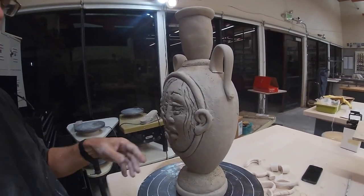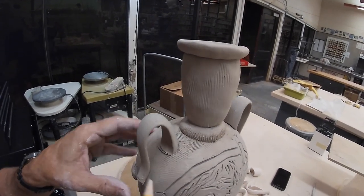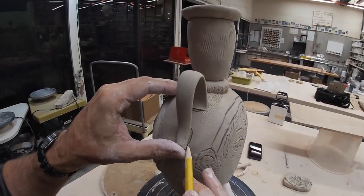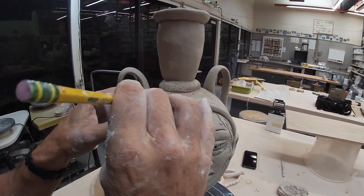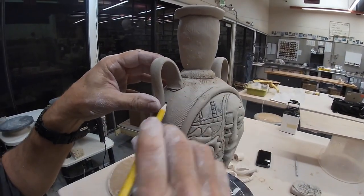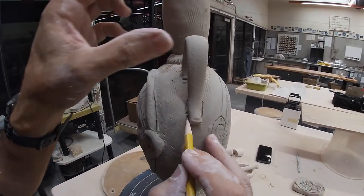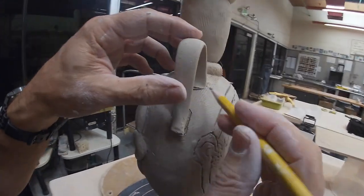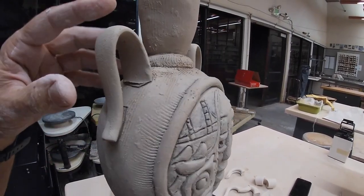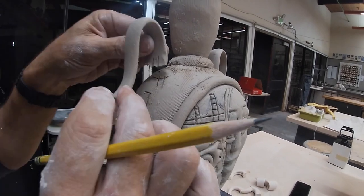I can definitely live with that, so what I'm going to do now is draw around here — and that's where I'm going to score. I'm going to draw around here and score there too. Now, I've many times taken the handles off and put them back on and they're slightly different, so I want to remember where they went. I'm going to put one line here and two lines on the other one, so I can match those back up.